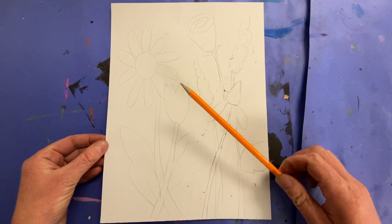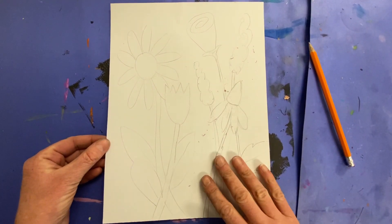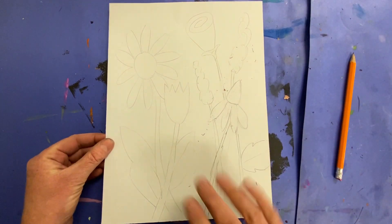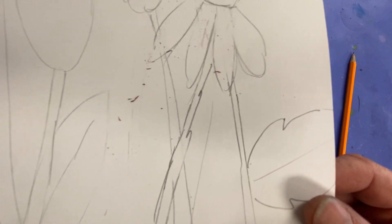The first step is to draw your project in pencil and draw it light until you get it right, so that you can go back and erase your work. You probably can't see very well, but if I zoom up close, there you can see I have my sketch.